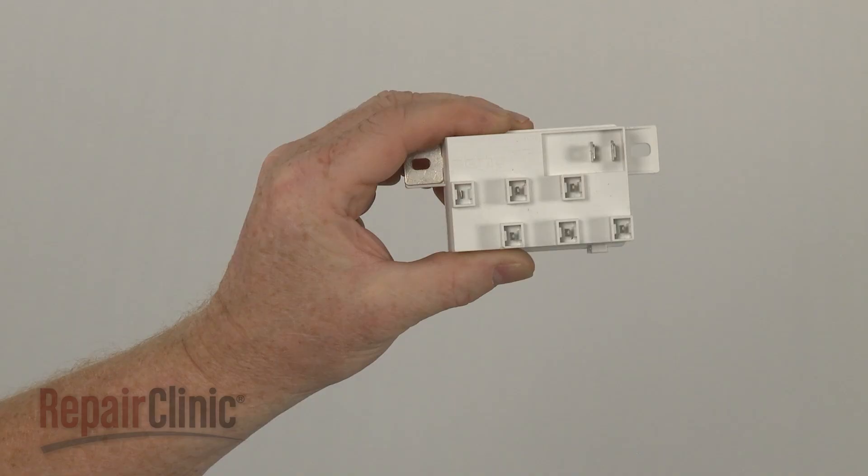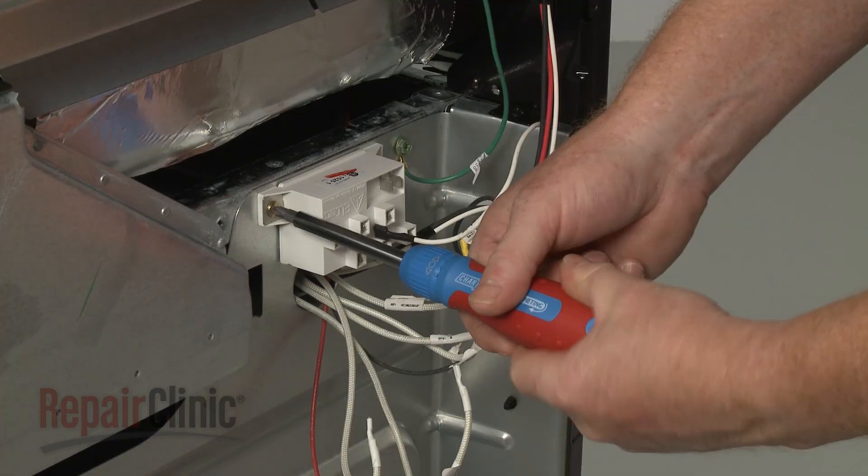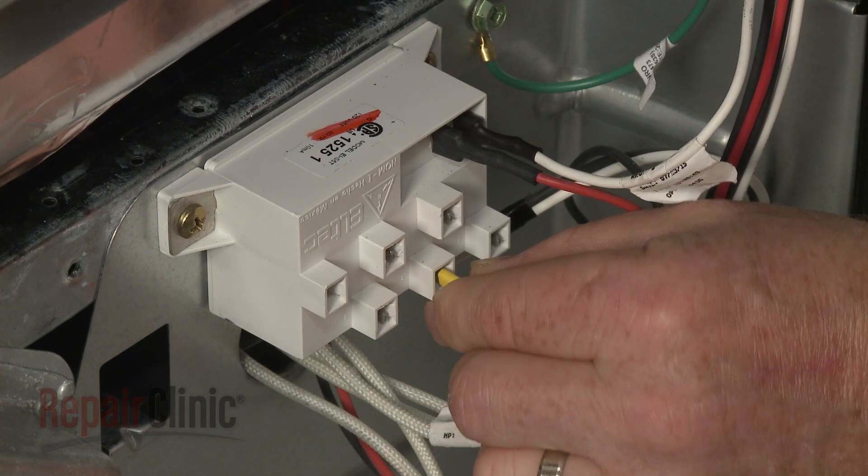Install the new spark module by aligning it on the rear panel and securing it with the mounting screws. Connect the power and neutral wires to the appropriate terminals, then connect all of the spark wires.